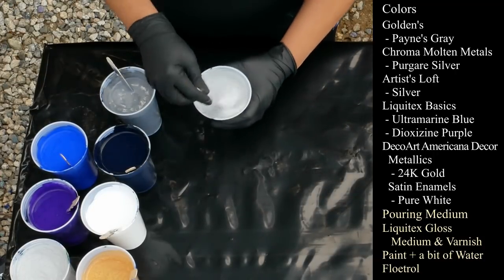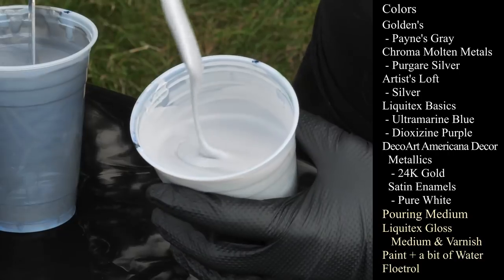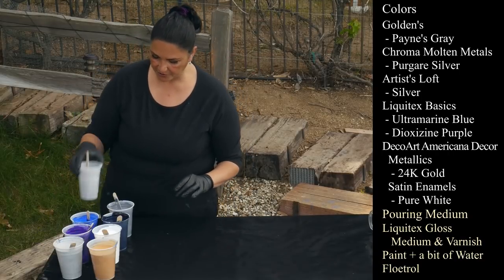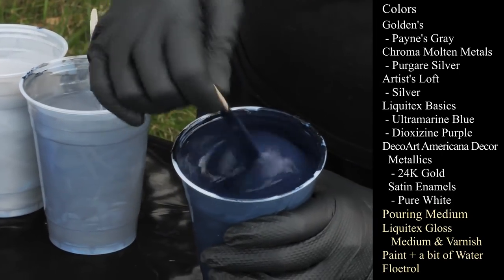I have Artist's Loft Silver — very pretty color. And I have one of these for my base coat that's mixed up very, very thin. I like these two together.